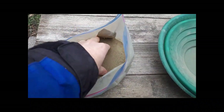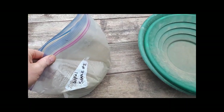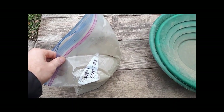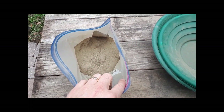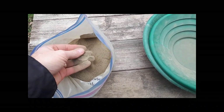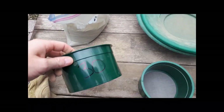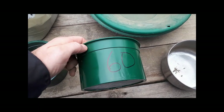The sample is all crushed up and nice and fine. The next step is to pan it to make a concentrate so I can roast and then smelt the concentrate. But before panning, it's always best when using a gravity separation method like panning to screen it into a couple of different size fractions. I have a 30 mesh screen and a 60 mesh screen.